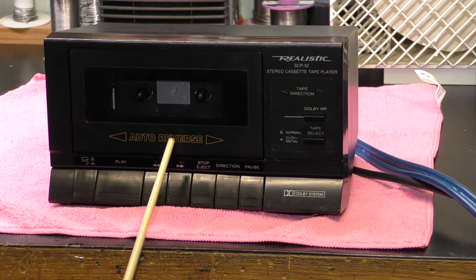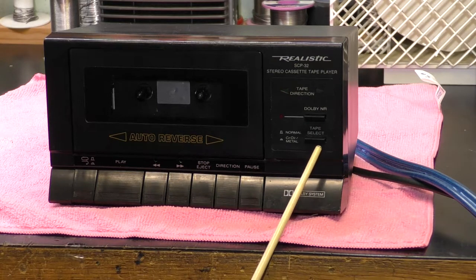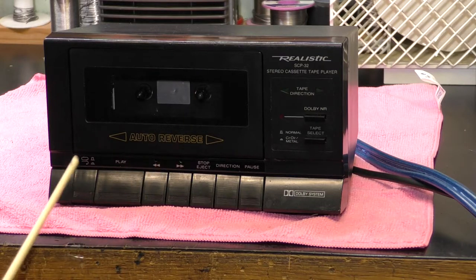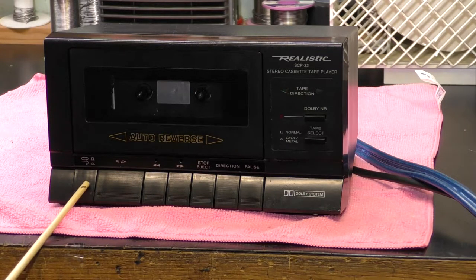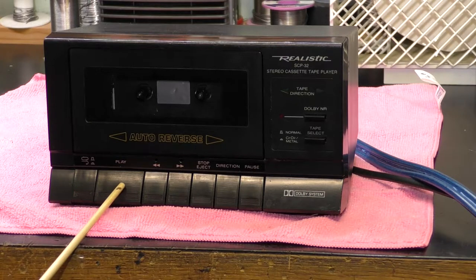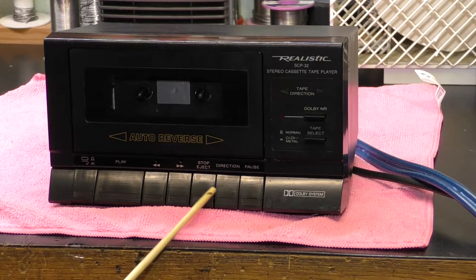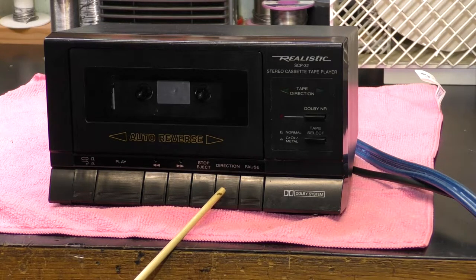This unit is auto-reverse. It also has a chrome equalisation or metal equalisation switch, and it's fitted with Dolby B, which surprised me. Control-wise, you can control continuous repeat, or play just two sides, or play one side then the other then stop. There's a large play control, fast forward and rewind, stop/eject, a direction control, and a pause control, which I suppose is useful for queuing.